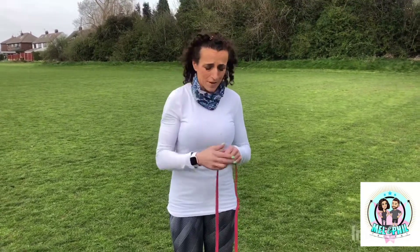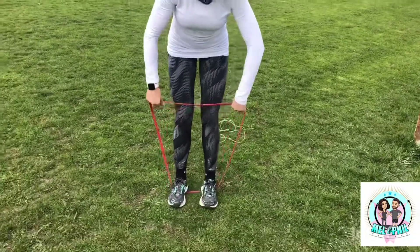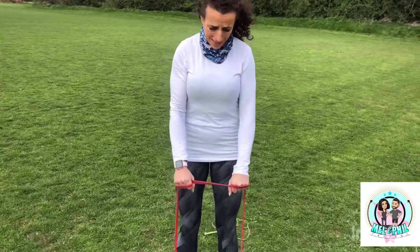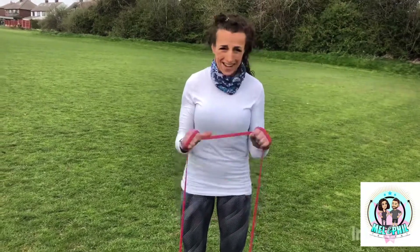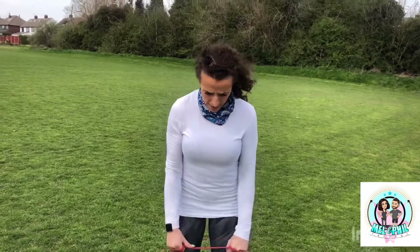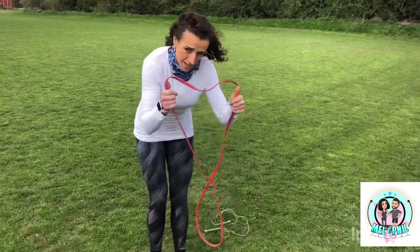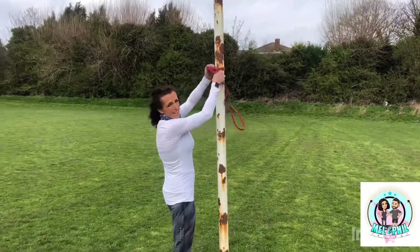Then we're going with another two arm exercises, slightly different. For the bicep one, stand on your band, wrap it around your hands, and go for a reverse grip - hands towards the floor - for a reverse grip bicep curl. It's a bit windy out here! Go for 25 reps. If it's too easy, take it lower down or take your feet wider. After your 25, take the band back to the upright and attach it nice and high.